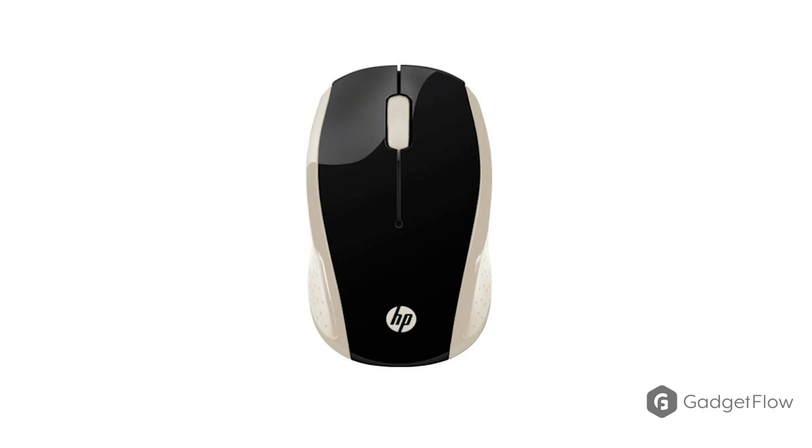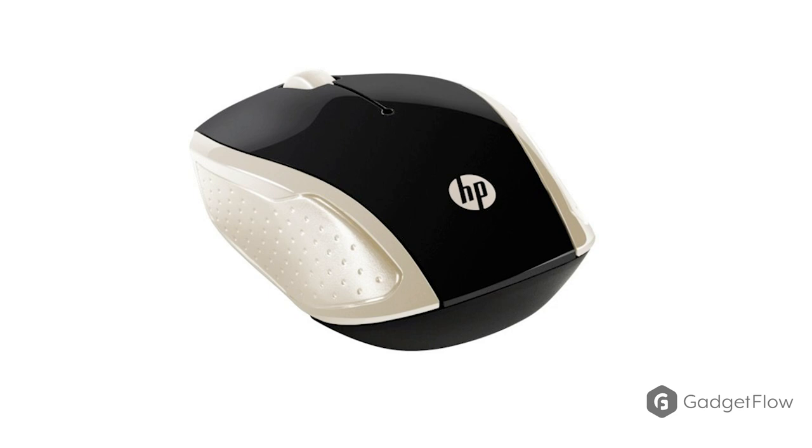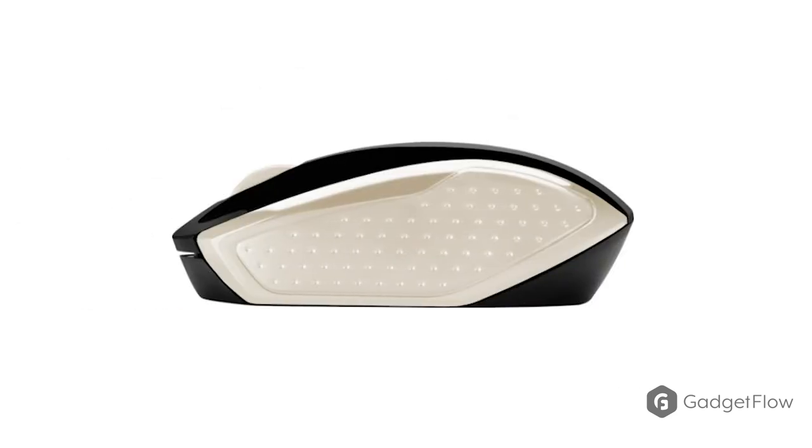Create without limits with the HP 200 Wireless Optical Mouse. Completely free of wires or cables, this mouse gives you the freedom to work in whatever way you need to.